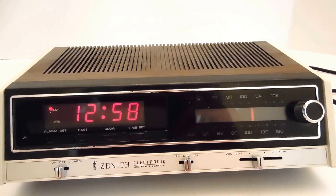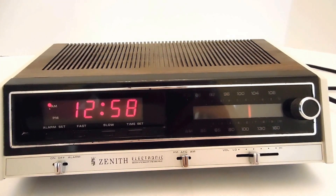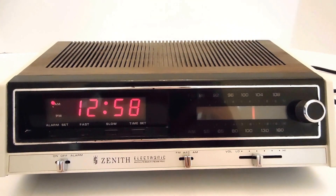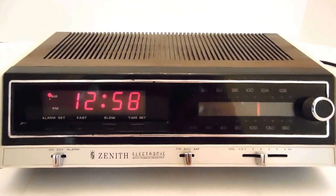Not really any scratches or scuffs. Maybe some dust in the corners. A little bit of normal discoloration from age. But overall looking pretty good. And I think that's about it. Thanks for looking guys.